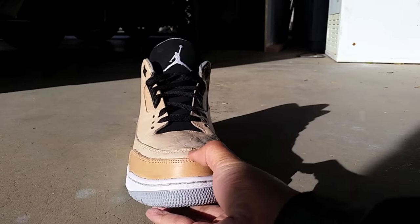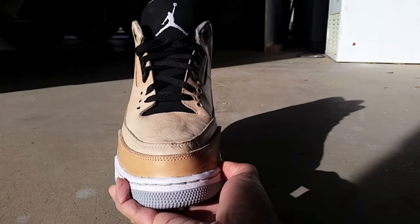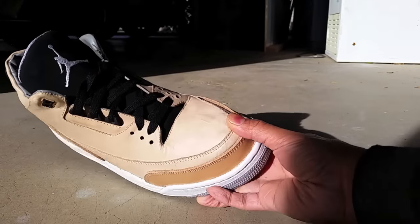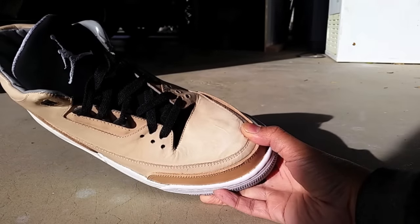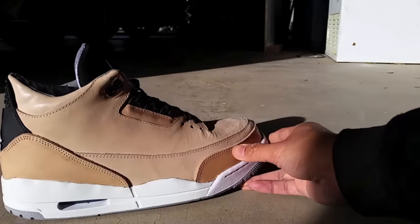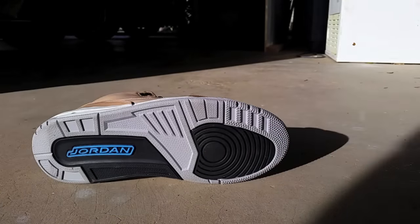Originally I wanted an all vegetable tan leather upper, but Designs by Savage recommended that I keep the original tongue and original back tab from the powder blue 3s. This was to retain an authentic Jordan 3 look because there wouldn't be any branding on the shoe besides the outsole. I agreed with the idea and I'm glad I did — I like how the black breaks up the tan color of the upper.